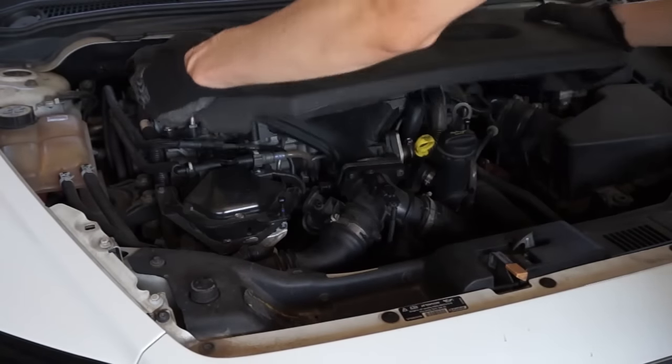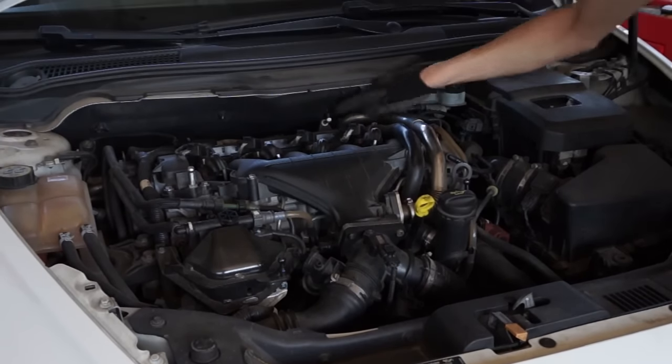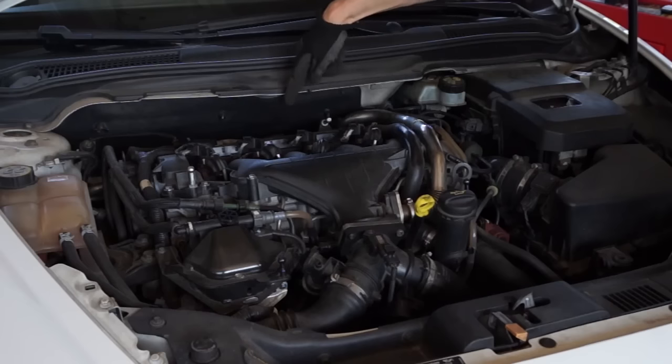In cars with engines 2.0 HDI, TTCI and D, the EGR valve is located behind the engine. Exhaust gases pass through a silver pipe to the inlet manifold. The EGR cooler is located next to the valve.